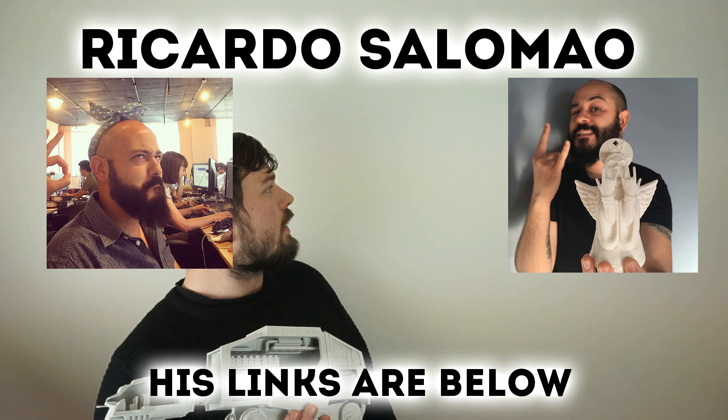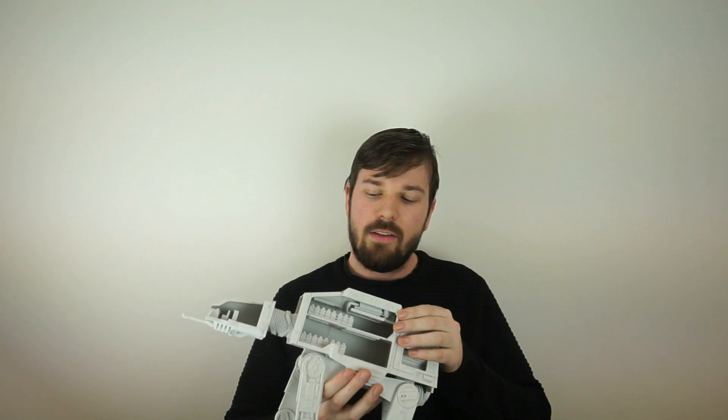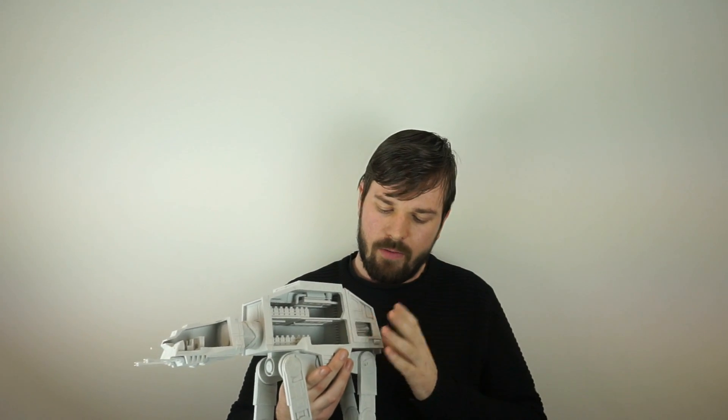Another designer called Ricardo Salomeo — there's a lovely picture of them over here — he's going to create little characters for this: a little stormtrooper as a pilot for it and everything, so you can play with it a bit more and make the interior a lot more interesting.